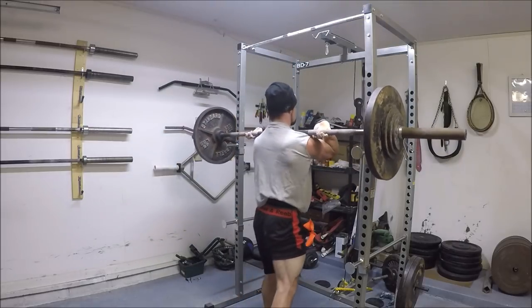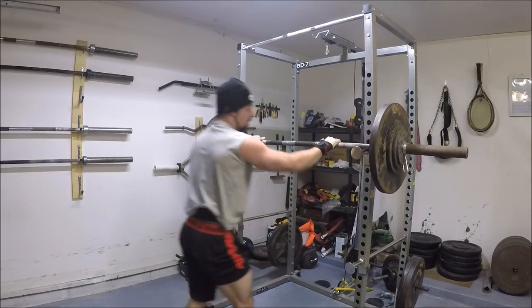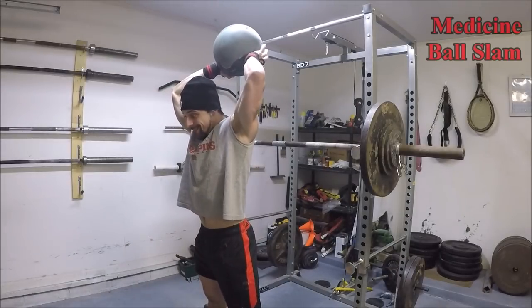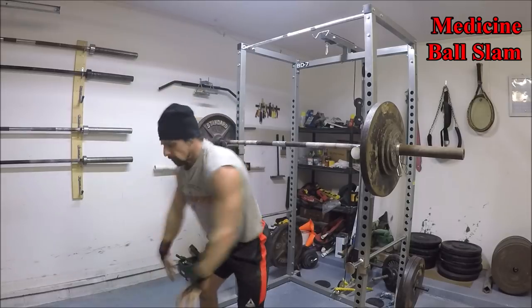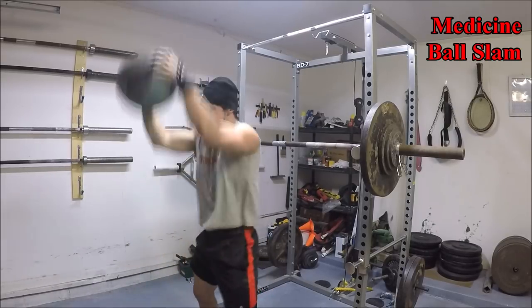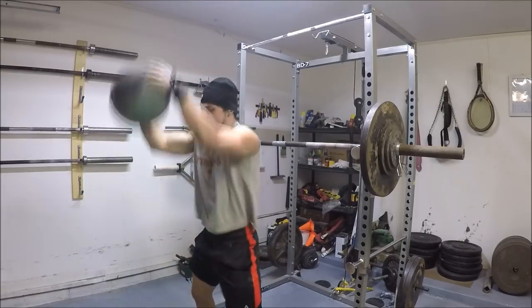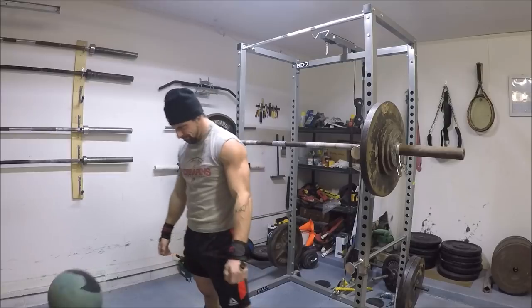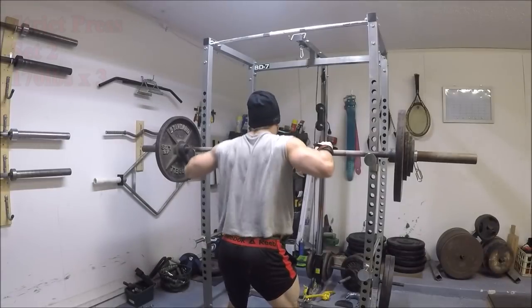I'm going to go ahead and spoil it for you guys and tell you that in the next week I actually managed to not only hit all five triples successfully with 170 pounds, but on the fifth set I actually hit four reps. So that was a big rep PR in a pretty fatigued state, which is some good progress on a lift like this.